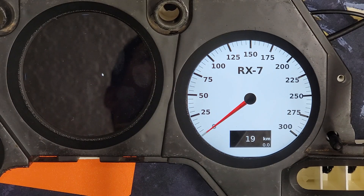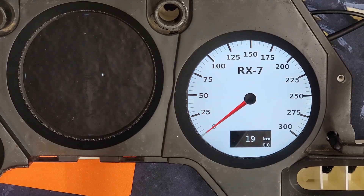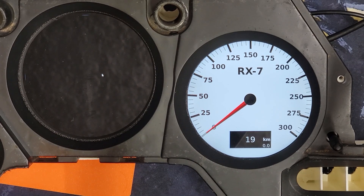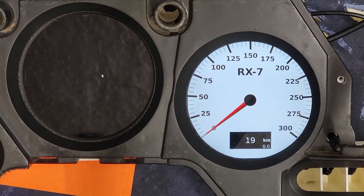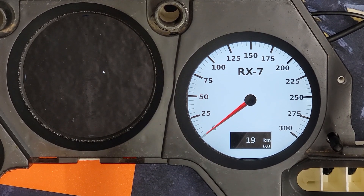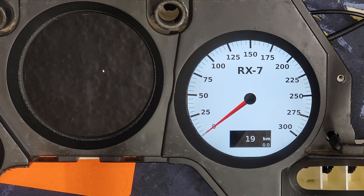Hey everybody. I just wanted to do a real quick video. A bunch of people have had a ton of questions on the software side of things for the new digital dash cluster. So I just wanted to go through a really quick tutorial on setting up a gauge. The goal is that it will be completely open-ended so that you can make really cool, unique gauge faces as you wish.